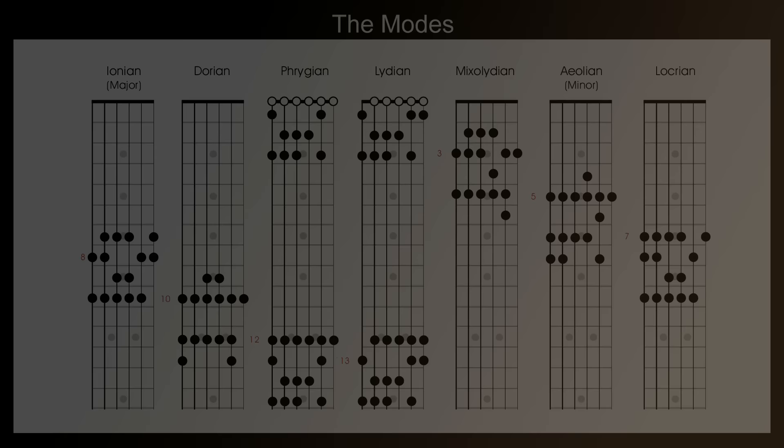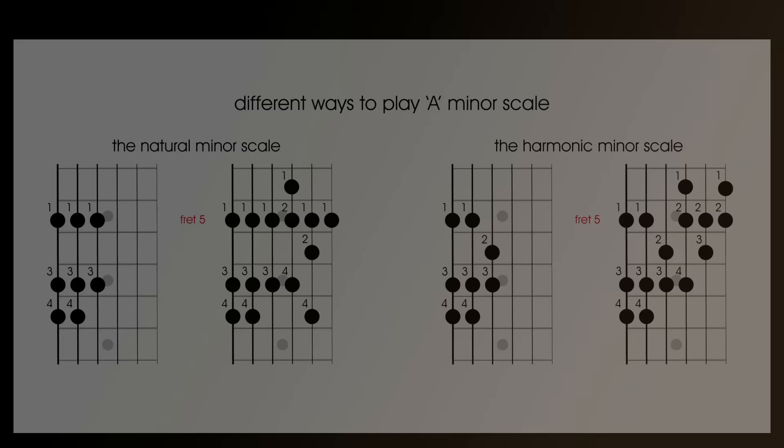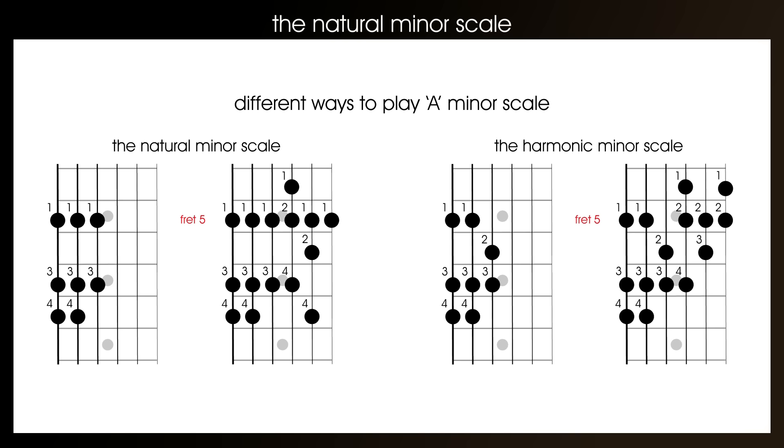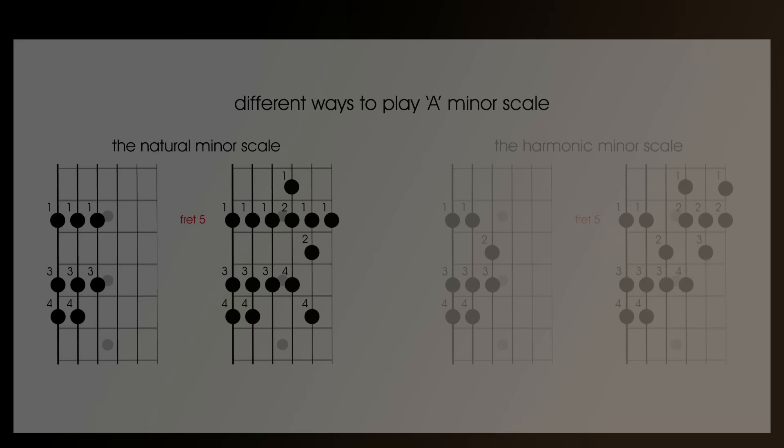This video will be broken down into three lessons that get progressively harder. We'll start with the one-octave natural minor scale, then we'll do a two-octave natural minor scale, and finally we'll take a look at one of the alternative ways of playing the two-octave natural minor scale. At the end of the video we'll take a look at some basic theory connected with the natural minor scale. Now there are two types of minor scale — the harmonic minor and the natural minor — and in this lesson we'll just be looking at the natural minor scale. We'll cover the harmonic minor in a future lesson. Right, let's get started.